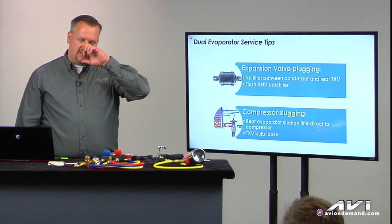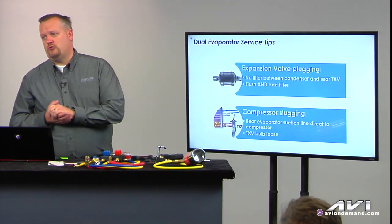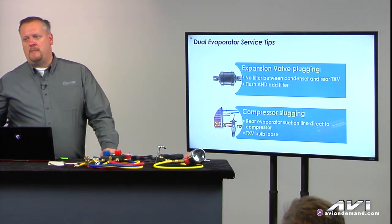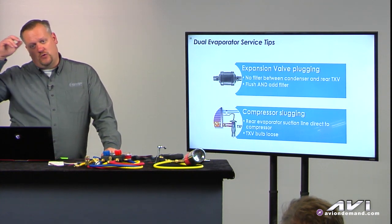It's tough on the front evaporator because it's all contained in the engine compartment, but on those rear evaporator cores, you've got a mile and a half of line underneath the vehicle. So this is great.